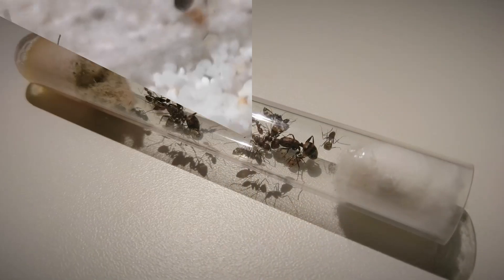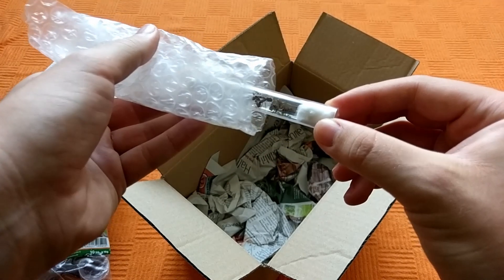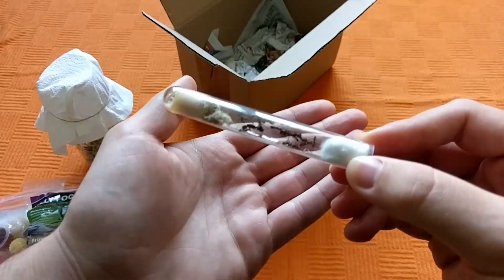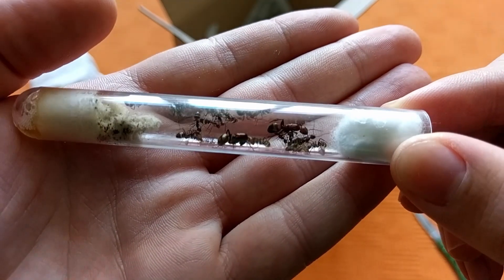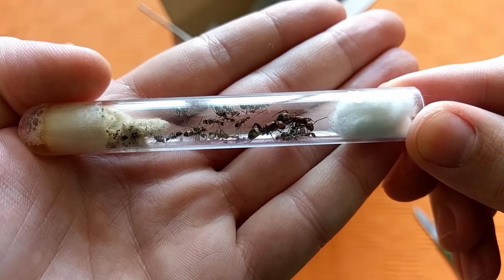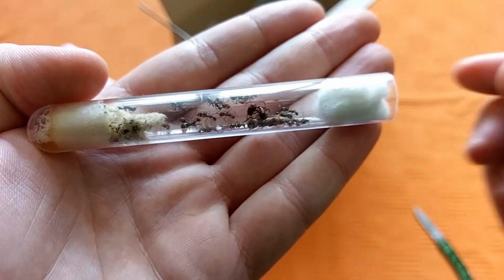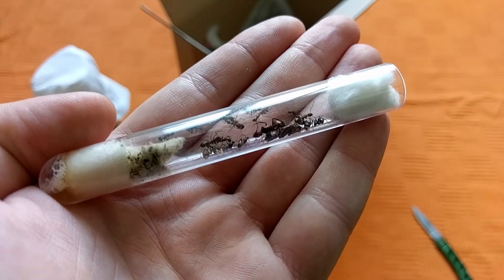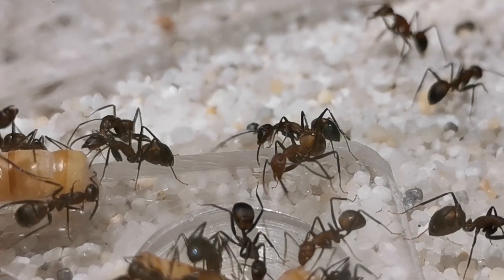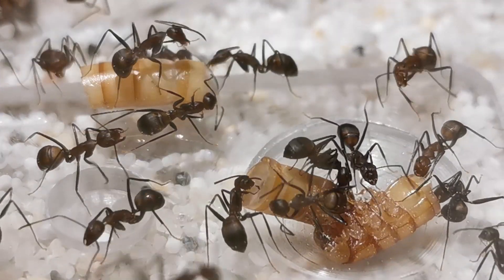Everything started way back when I bought them in November 2018. Not only were they the first colony that I bought — because every other ant colony I've actually found queens myself and grew them up to the point where they are now — but Camponotus nicobarensis were also my first exotic ant species to keep. So I had to solely rely on the information I could find on the net about their keeping, and that was obviously far from enough. The footage you see now is taken a couple of days ago, but let us jump way back to the first setup that I made for them.